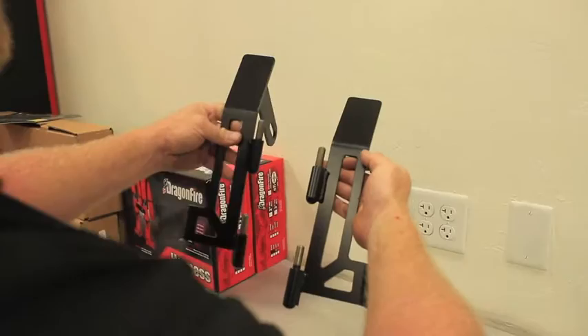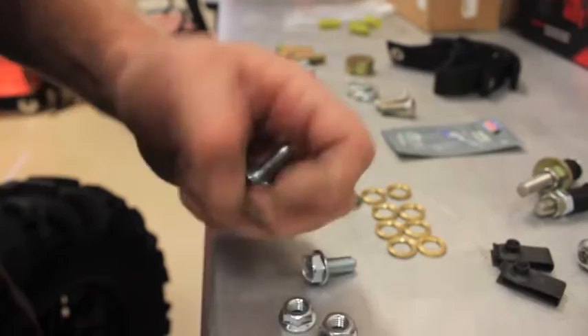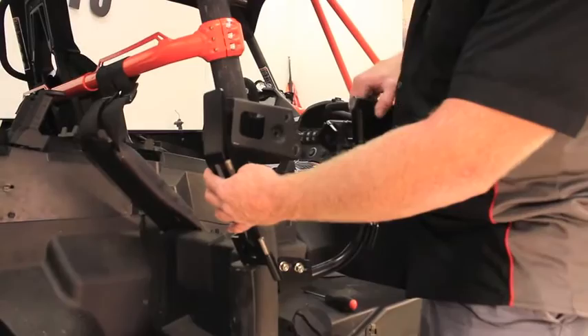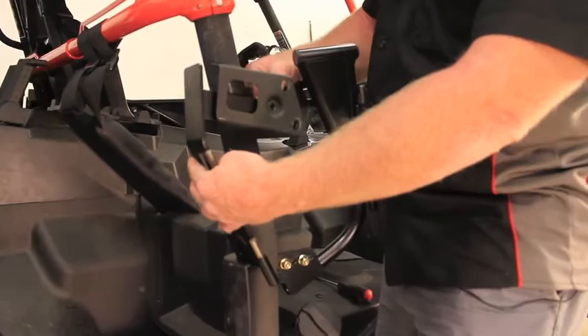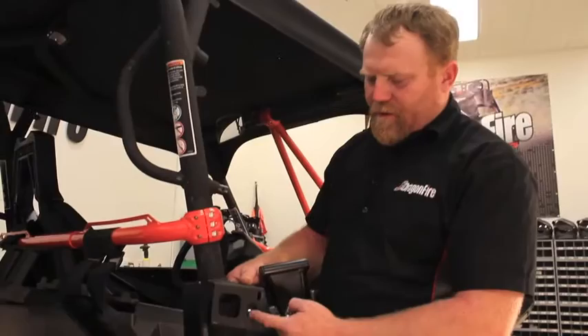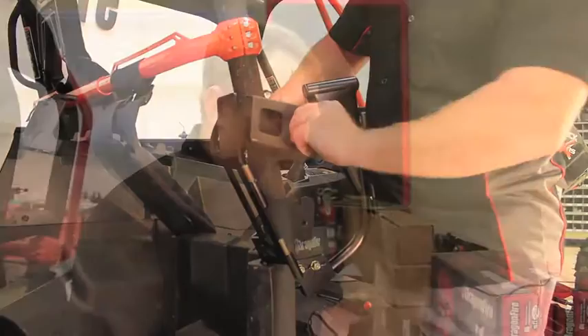Step nineteen: locate the rear door hinge mount. They are different from side to side — one is the passenger side and one is the driver's side mount. Also locate the serrated head bolt and nut for that mount. Place the rear hinge mount to the inside of the upper bracket, then position the front mount so the tab is between the two. Place the serrated head bolt from the inside facing out and put the serrated nut on the outside, then snug down finger tight.